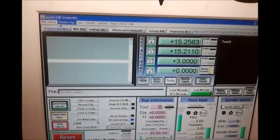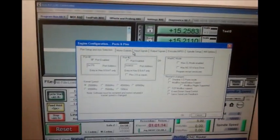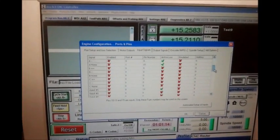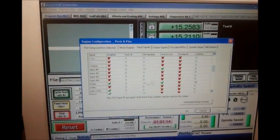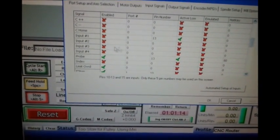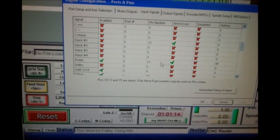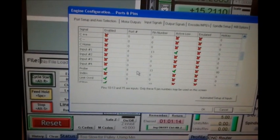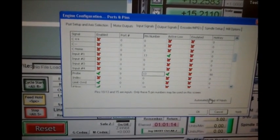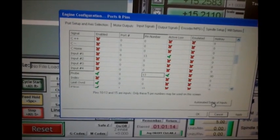To make that work, go into Mach 3 configuration — ports and pins — then input signals. Down here you should have a probe entry. Make sure your probe is active and enabled. It's active low. Your port and pin need to be set. Finding which pin it is can sometimes be a problem, but Mach 3 has an automated setup of inputs. If you click that, you choose which input you're looking for from the dropdown — there's a probe switch option.